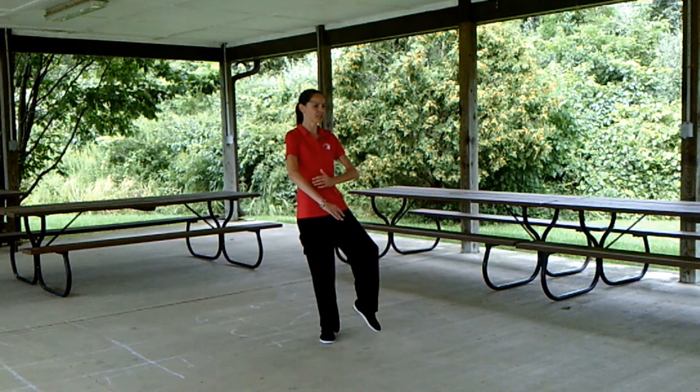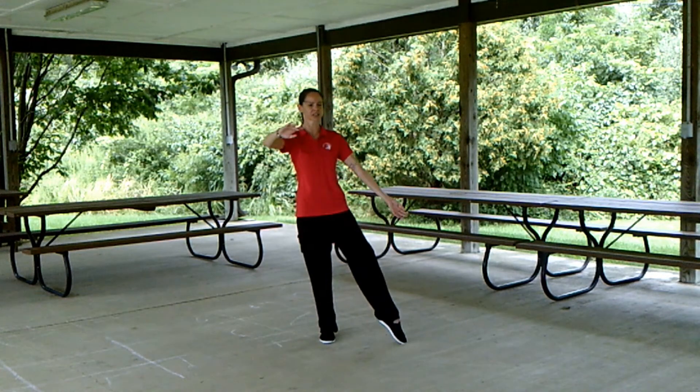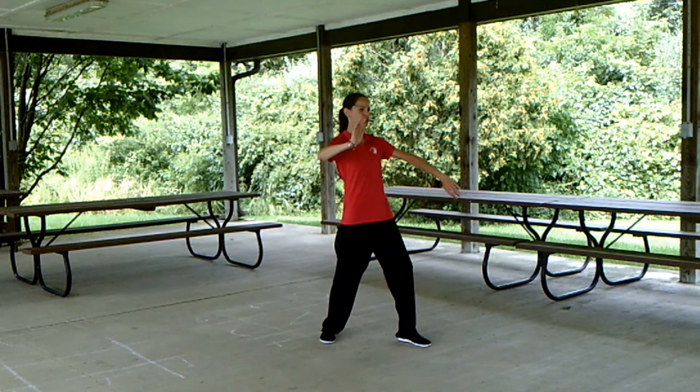Shift the weight into the right to shoulder strike. Drop the weight into the right foot, left toe taps down. White crane spreads its wings — turn from the waist, step out with the left, brush left knee and twist.